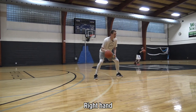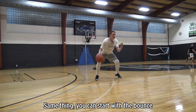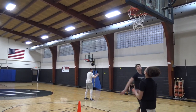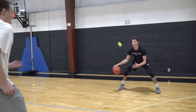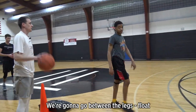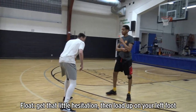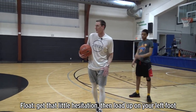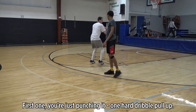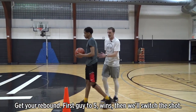All right, next one. Right hand, you're going to toss it, double between, grab it. Same thing, you can start with the bounce, then work to get it out of there — so you're catching it in the air. Someone played you on the three point line, I want you to go right hand, we're going to go between the legs, float. So you guys putting it through, float — get that little hesitation, then load up on your left foot. So you're dropping your hips, loading up on your left foot. First one, just punching it — one hard dribble pull up. Get your rebound. First guy to five wins, we'll switch the shot.